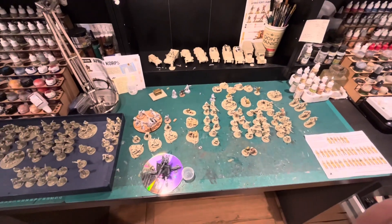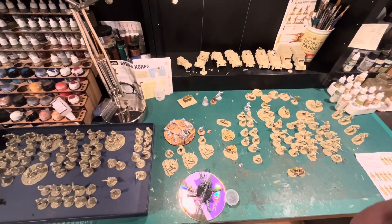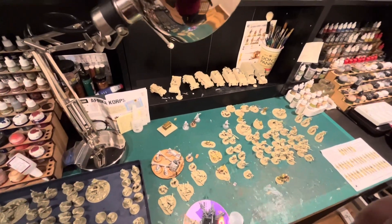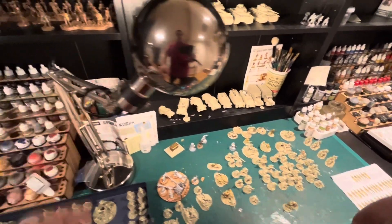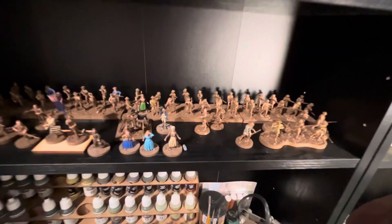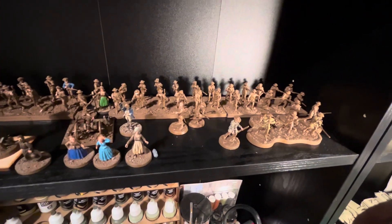It's a bit of a labour of love and has taken quite a long time. Coming back into another desert army on the back of finishing my Eighth Army and Long Range Desert Group — which took about three or four months — has been a little bit tedious. To break things up I've also been working on Sharp Practice, specifically some American War of Independence Minutemen. When I get bored of painting desert colours I can switch over to those.